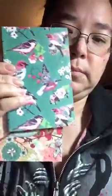It comes with three notebooks, and you can't beat that for a dollar. That's a good price. Here's what this one looks like, and then there's this one, and then this one. I'll open them up so you can see.